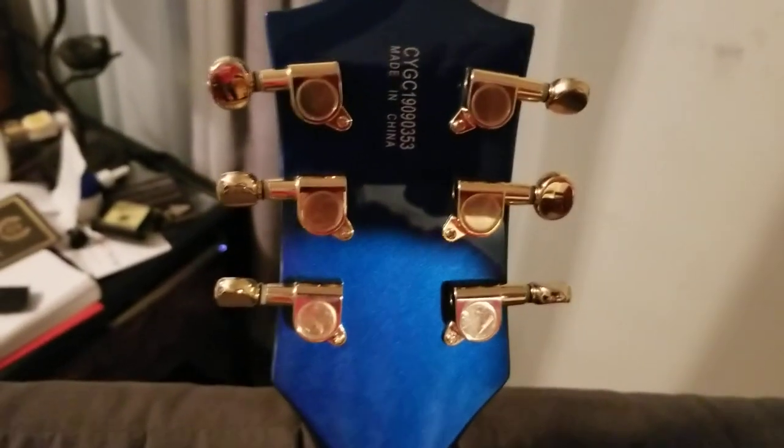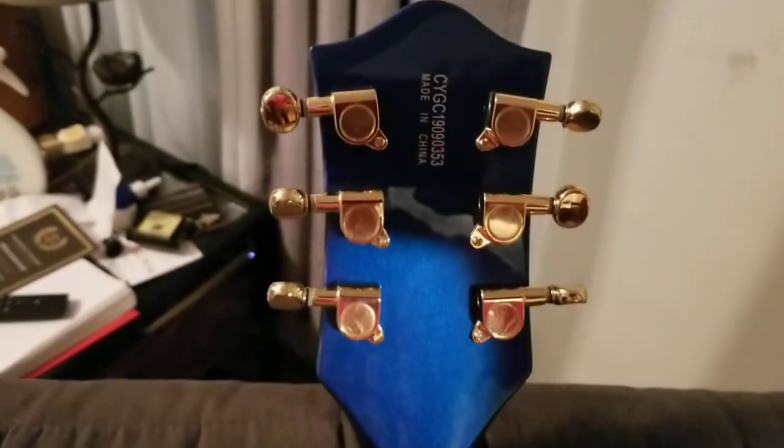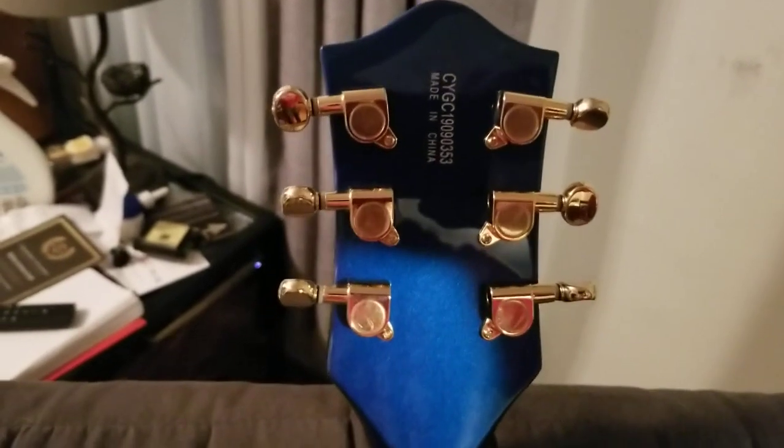Even though the tuners have nothing wrong with them, tomorrow I'll be putting on new locking tuners — they're going to be Gotoh locking tuners. I'll put the style I use in the description. Like I said, the binding on this guitar — everything is just absolutely awesome.